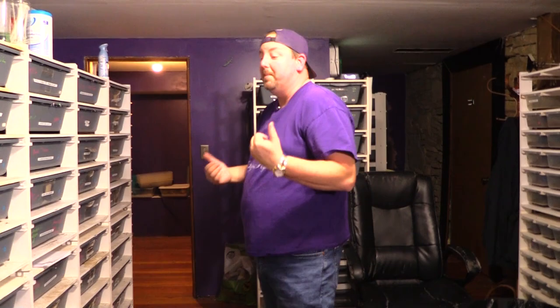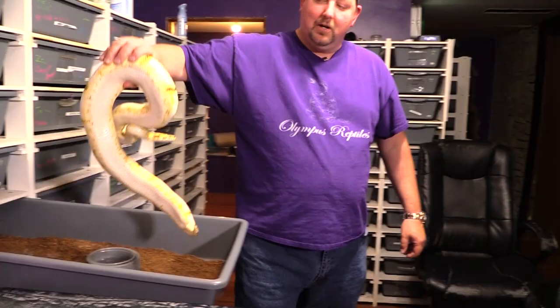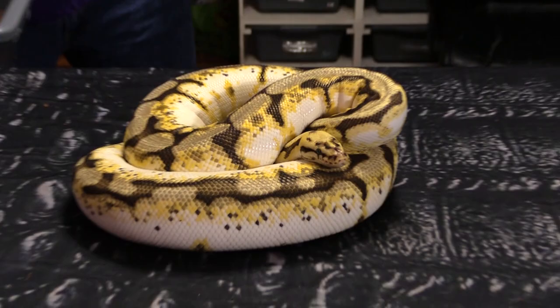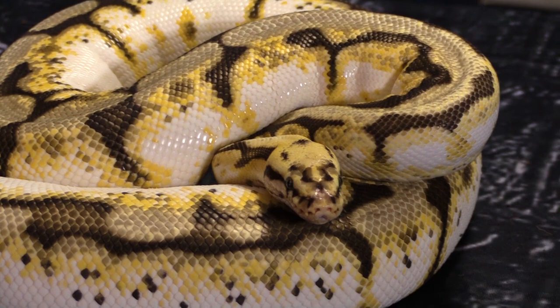This is one of my favorite animals. It's a pretty simple combination you'll see quite frequently — it's called a Calabi, which is calico, spider, and pastel. You can see with that it's held its colors phenomenally well. Not all are created equal — some are nicer than others. This one I think is exceptional. It has good high white, the yellow stayed very, very nice, so the snake looks really, really good.